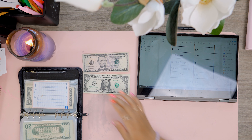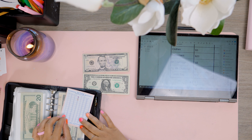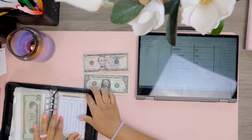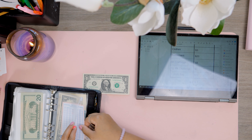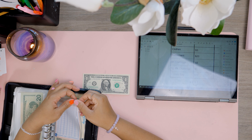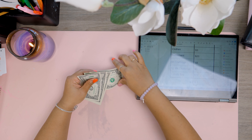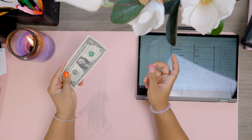Now we can go on to our challenges. We have our 52-week challenge — we are on week five, so that means we have $5 to add into that.